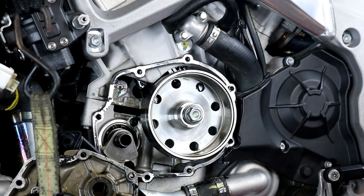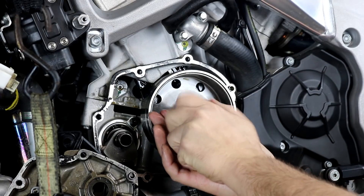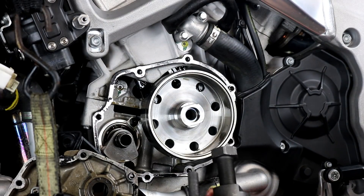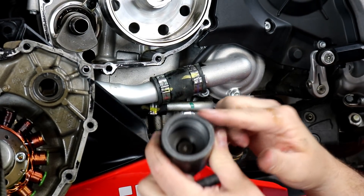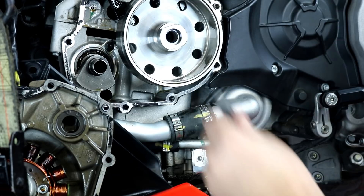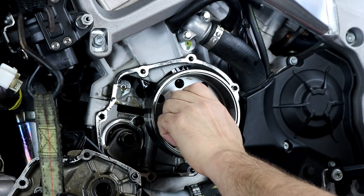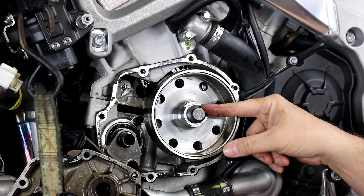If you have an impact gun you can generally loosen the center bolt by tightening and loosening back and forth to break it loose, then pull it out with the impact gun. I've already loosened it and I'm going to back it the rest of the way out. The puller from Aprilia comes with two pieces: a center piece that threads into the crankshaft to give you something to press against, and the puller itself which threads onto the flywheel. Thread the center bolt all the way in until it touches, then back it off half a turn to give the flywheel room to walk off the crankshaft.